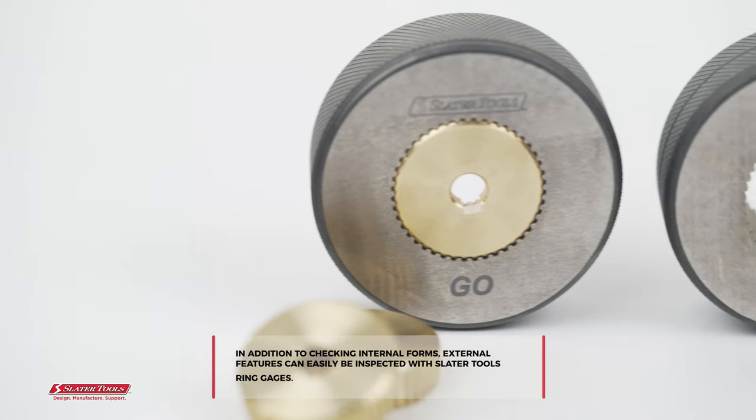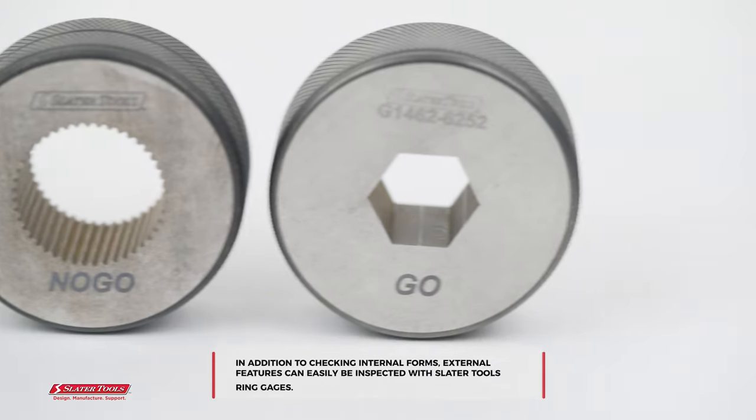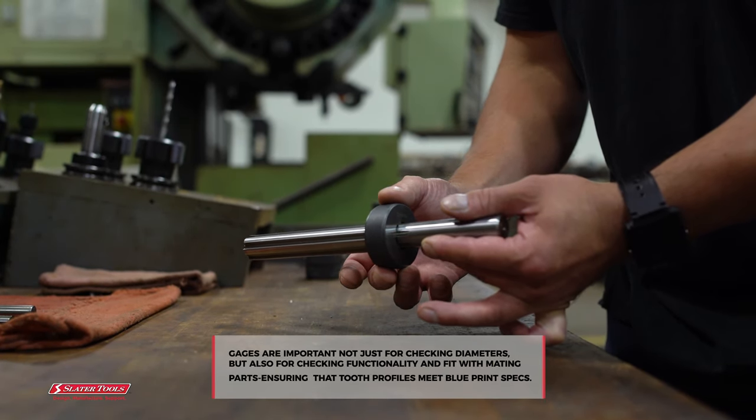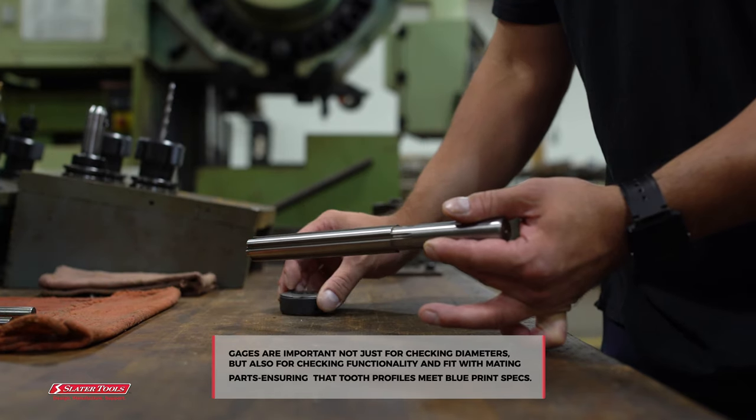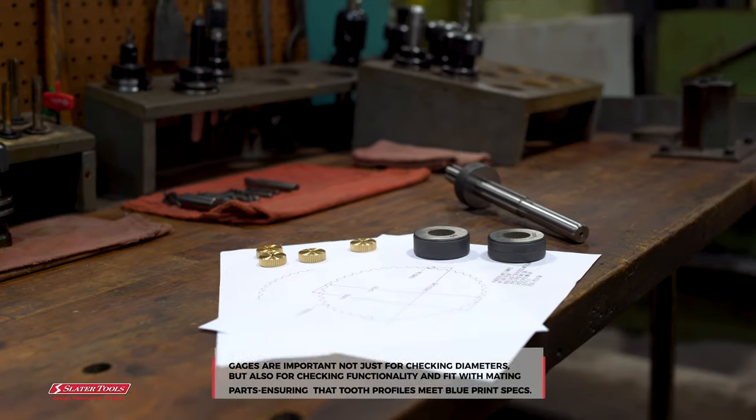In addition to checking internal forms, external features can easily be inspected with Slater Tools ring gauges. Gauges are important not just for checking diameters, but also for checking functionality and fit with mating parts, ensuring that tooth profiles meet blueprint specs.